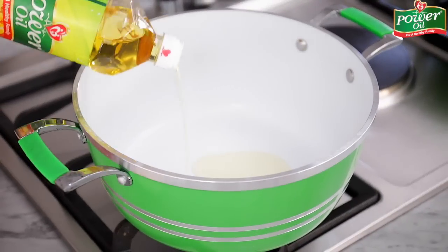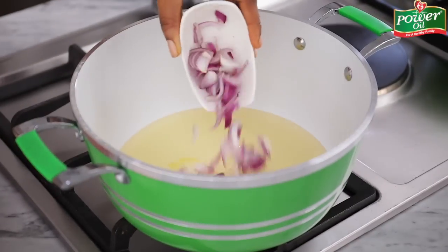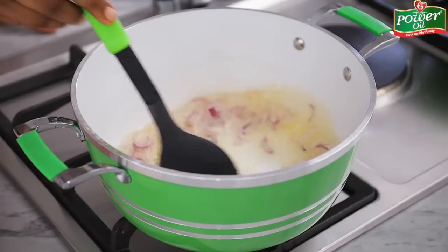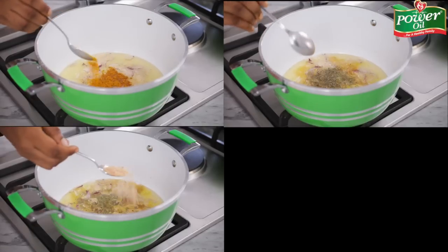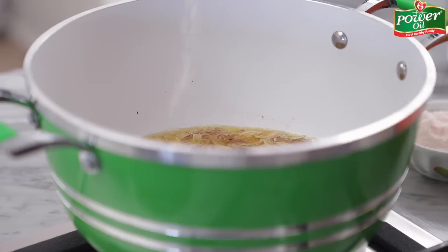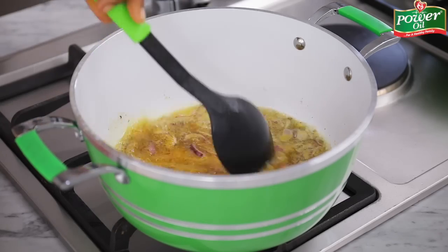To make the fish stew, add some more Power Oil to a clean pot, then throw in the chopped onions and sauté for 30 seconds. Afterwards, add some curry powder, thyme, crayfish powder, seasoning cubes, and some salt to taste. Stir fry for a further one minute to wake up the spices.